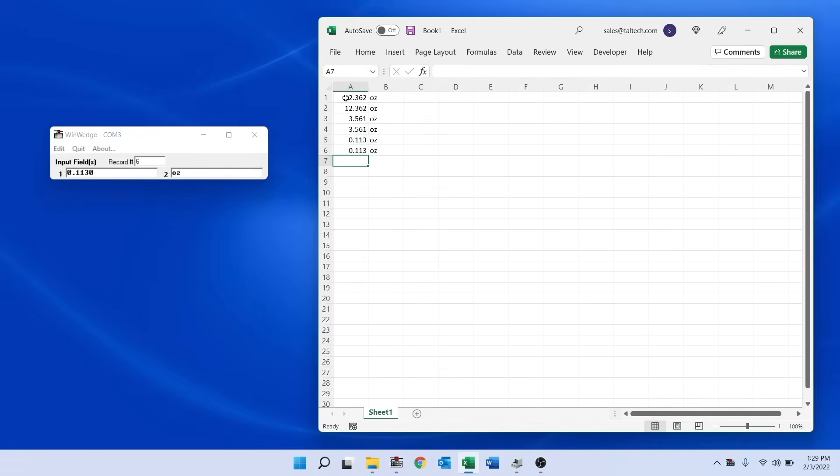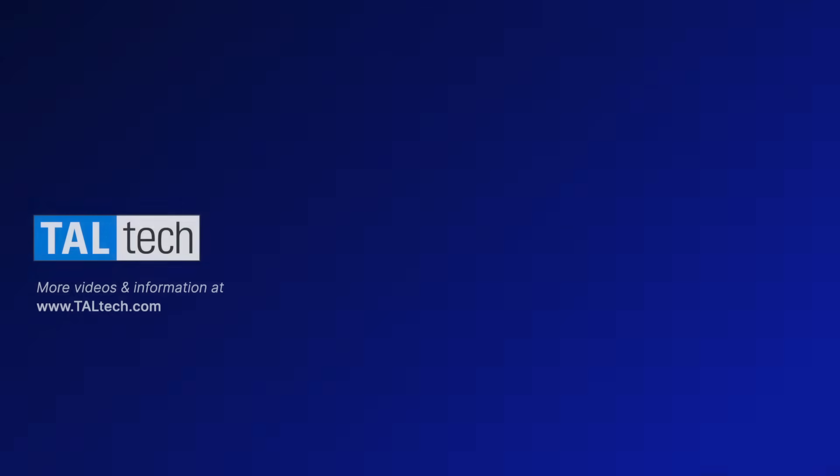As you can see, WinWedge makes it extremely easy to take data from any electronic scale, balance, or other device into any application including databases, web forms, and much more.